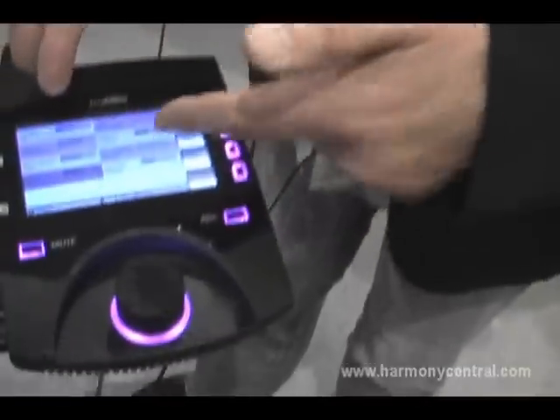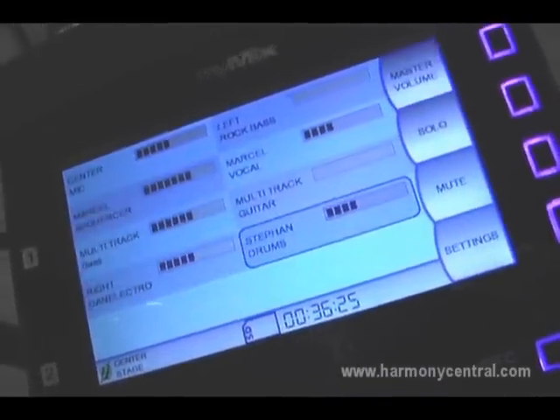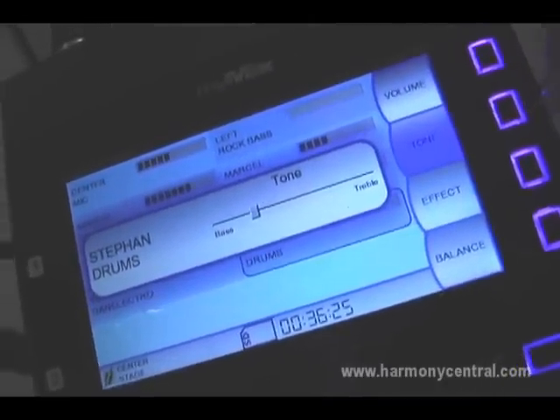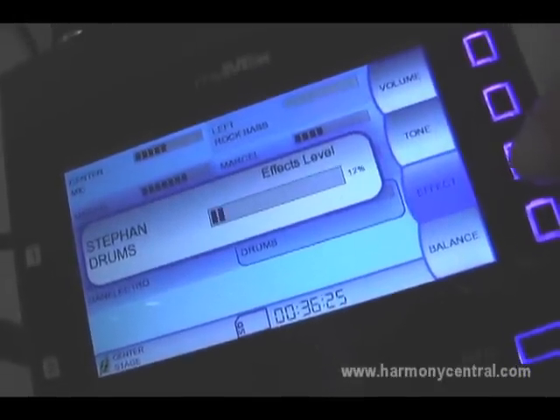If you want to adjust your signal, you select what you want. For example, here I'm taking Stefan's drums — you add the channel, you change the volume, you want to change tone control, or you want to add some effects like reverb or delay. And if you're listening in stereo, you can set up the balance or the panorama.